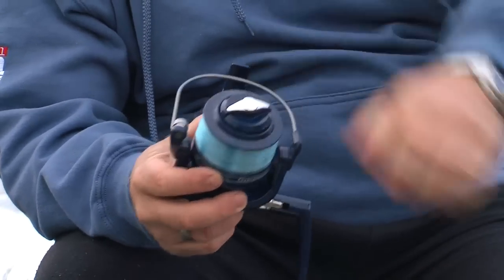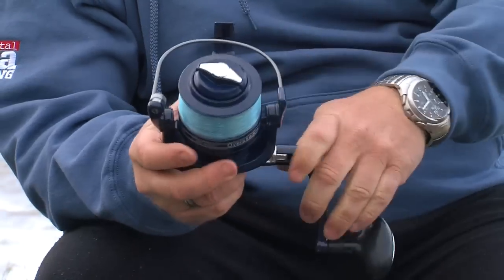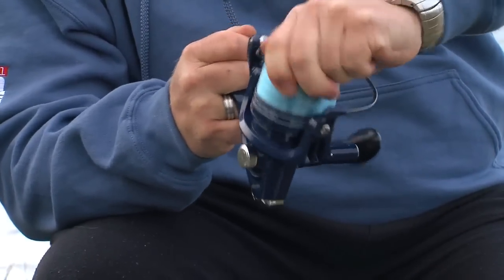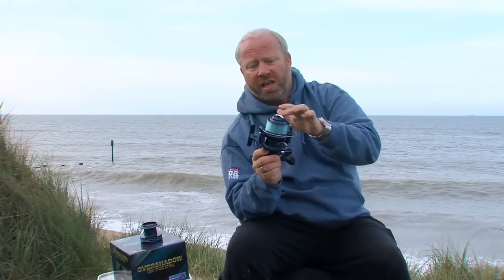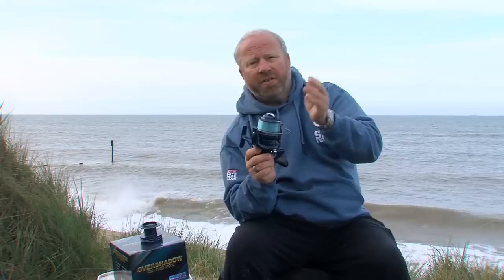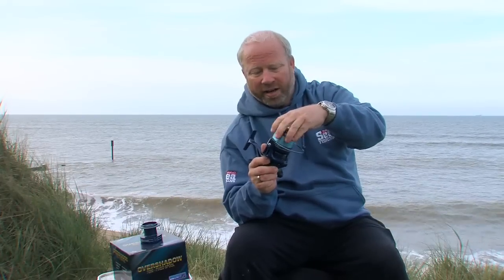The drag does up nice and tight — lovely and smooth, a little ratchet affair. Once it's tight and locked, that's what you should have it set to for casting, so as you cast out and release the line the spool won't slip and the line won't cut your finger. If you're lucky enough to catch a big fish, remember to release the drag so the fish can take a little bit of line.